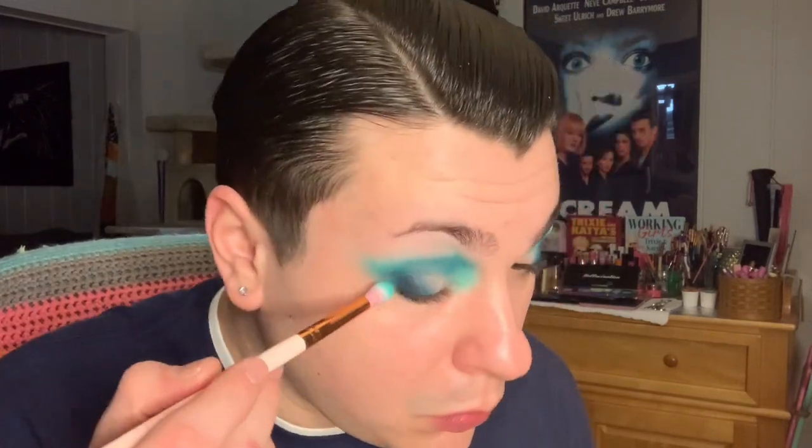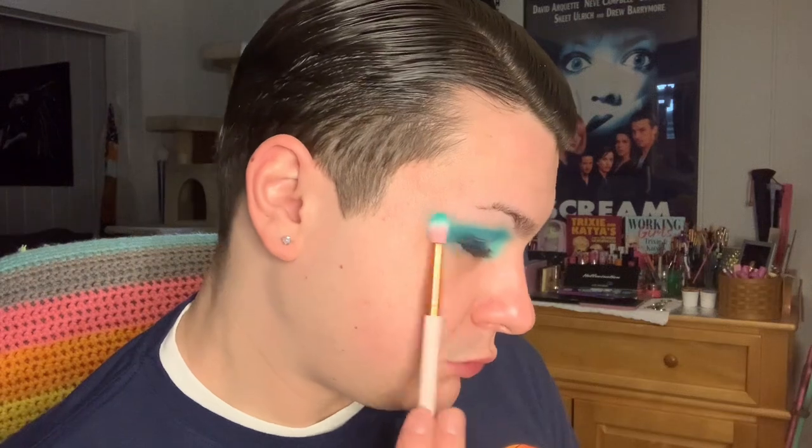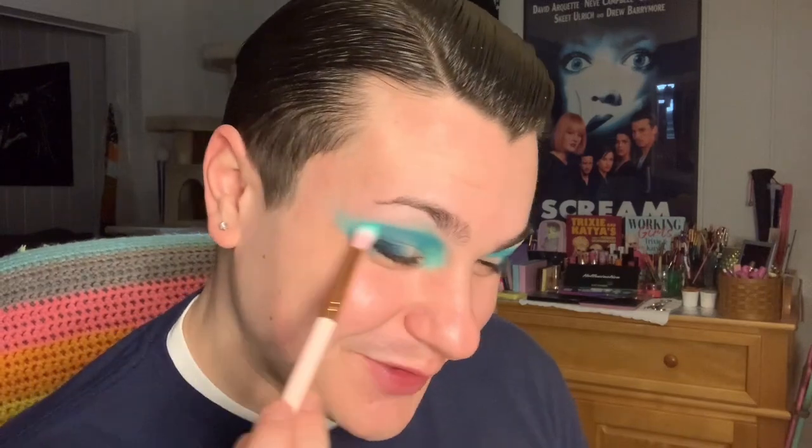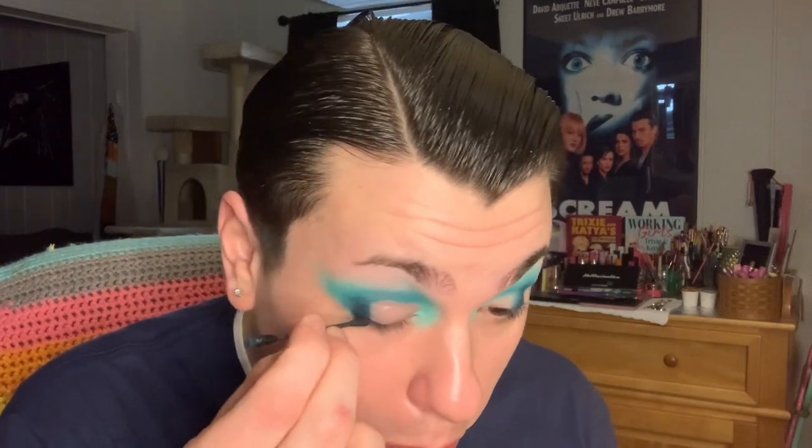With that, the crease is complete. I'm going to cut my crease first using a Q-tip dipped in micellar water to clean off my lid. Once I've got my lid cleaned off, I'm going to cut that using NYX Glitter Glue on this detail GLMR flat brush.